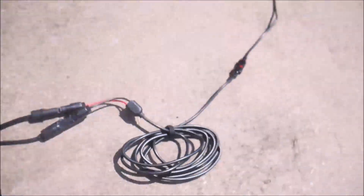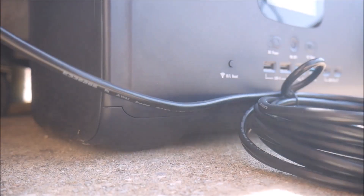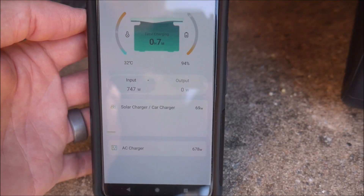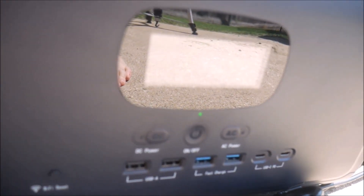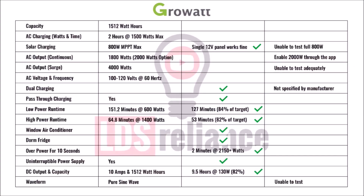Next I grabbed a solar panel and headed back outside. I don't have 800 watts of solar panels to test the max solar input, but I can verify it works just fine with a single 12 volt panel, and I can check the dual charging capability — meaning it can solar charge and AC charge at the same time. You can see the AC charger is active and the solar charger is also adding power. I also disconnected the solar, and the AC charging power did not change, which means the AC charger is not being throttled to keep dual charging power under some limit. Two more tests complete.